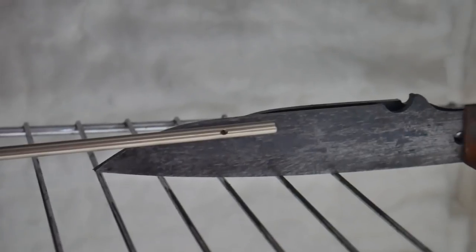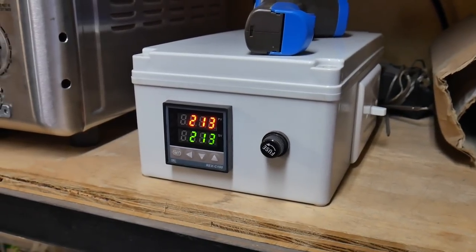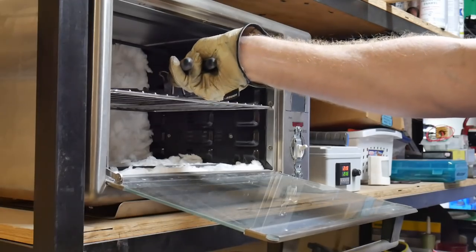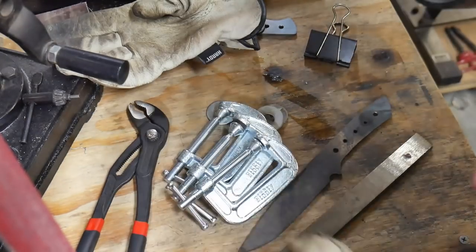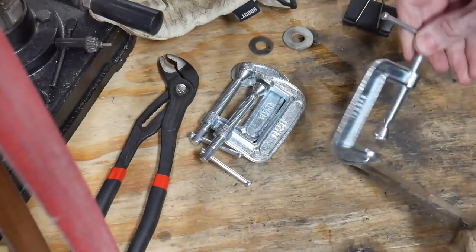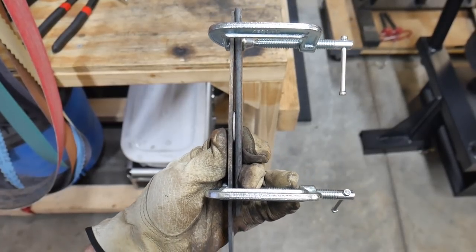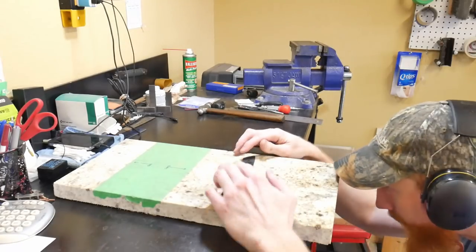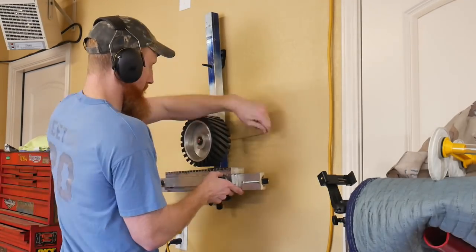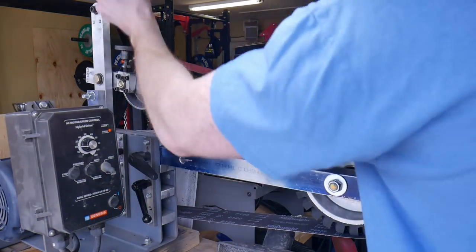We do one tempering cycle at 213 degrees Celsius for two hours, then after cooling to room temperature we put it in a jig so it counter-bends against its warp during the second tempering cycle. Using a washer and a thick piece of flat stock, we counter-bend the knife around its warp and put it back in the tempering oven for another two-hour cycle at 213 degrees Celsius. It came out pretty straight — I did a little adjusting in the vise, but not much — and then we take it to the surface grinder to get the surface nice and clean.